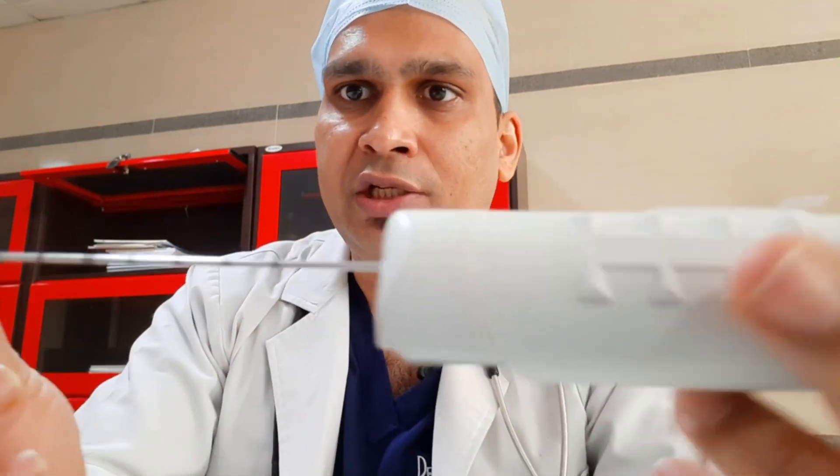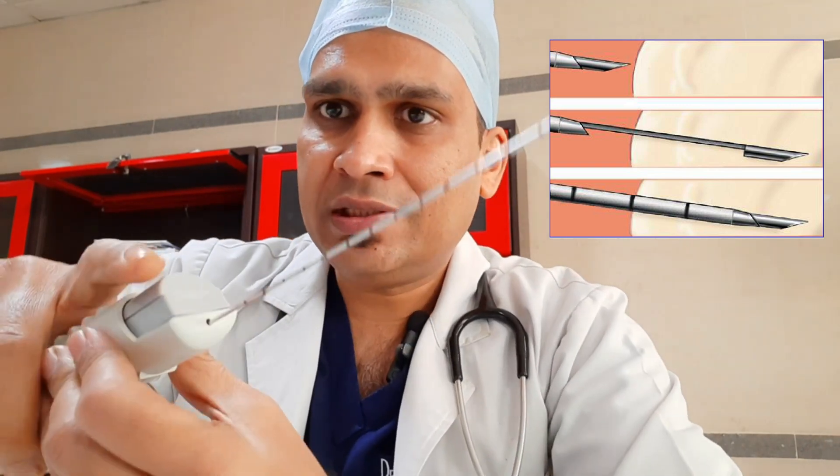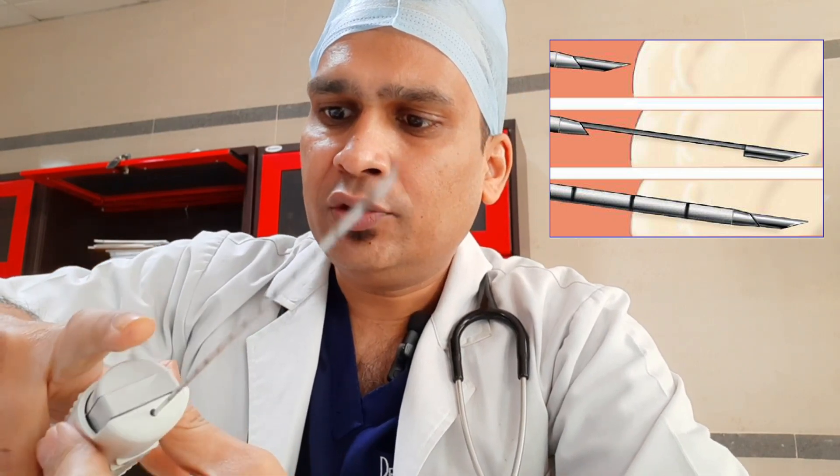This is the lever. There are two levers — this is the outer lever and this is the inner lever. This is the needle. You can see this mark — one mark is one centimeter. The needle is a combination of two needles: one is an outer hollow needle and the inner is a sharp-tipped needle.